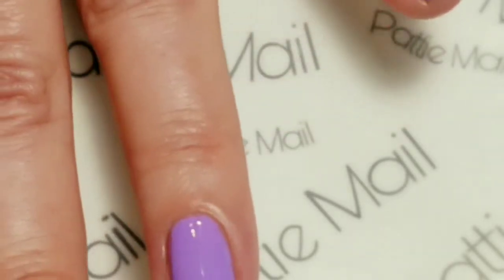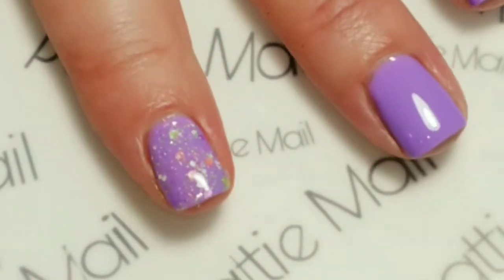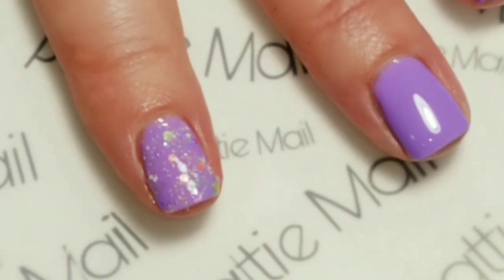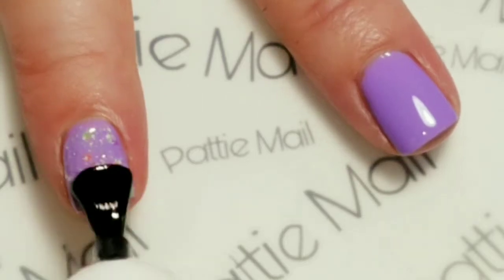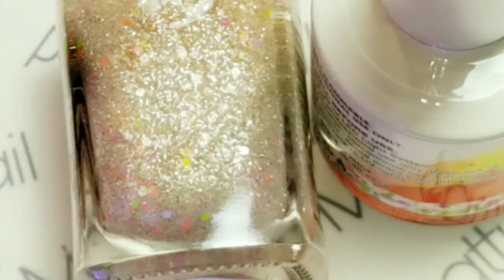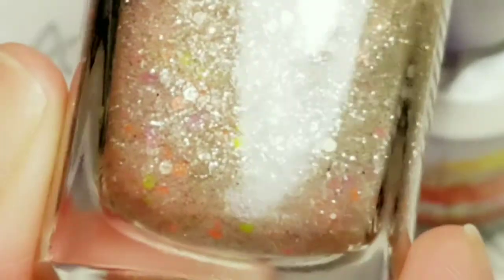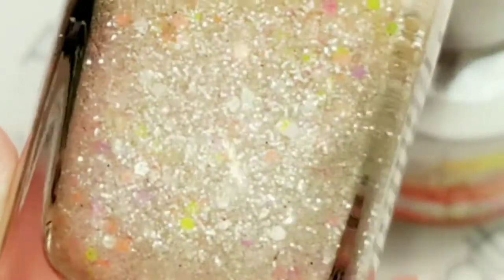I like how that looks. So I'm going to go ahead and cure this for 30 seconds. Now the pointer finger and the pinky finger are done, so I'm going to add the top coat, and then you cure that, and then we'll be ready to do the stamping. I just thought I'd give you a close-up of what is in here — you've got green and purple and peach and light pink and I think it's white hex glitters with silver.